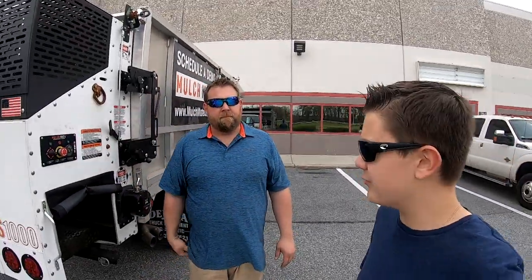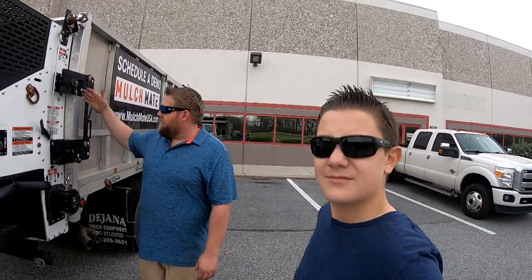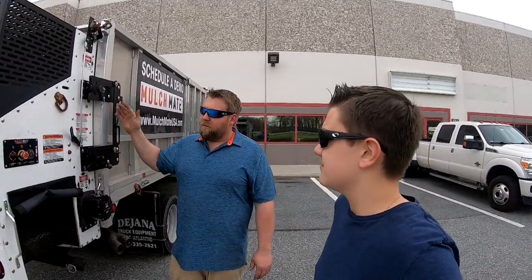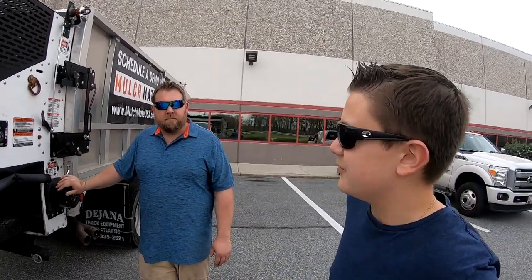How much does this thing weigh? It only adds about 600 pounds to the back of your truck because the back doors, when you take them off, you take off that weight off the back of your truck. It adds, on average, about 600 pounds. Pretty good.